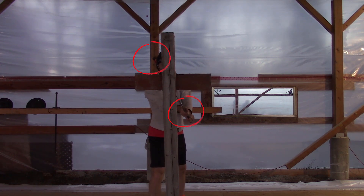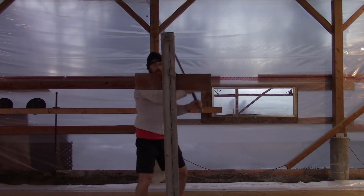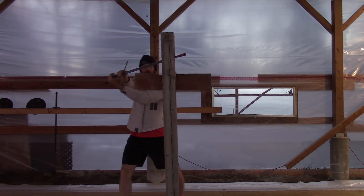When cutting, we want our hand in the opposite opening of where we're hitting — this means our cut is keeping us safe. So blade on one side and hands on the other. The same goes for undercuts.